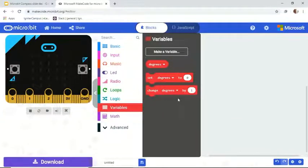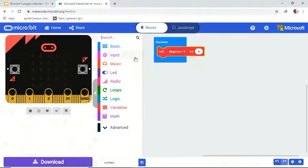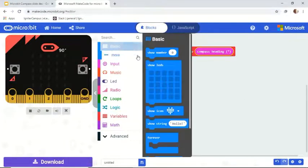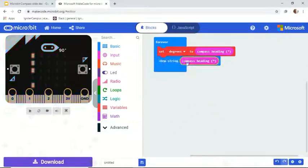Now we're going to set the 'degrees' variable to the compass heading. That means the degrees value stored in the variable will be the compass heading. You can find the compass heading block by searching for it, or go to Input, scroll down, and find 'compass heading.' Connect it to the 'set degrees to' block. You could actually just display the value directly, but today we're going to do something more complex.